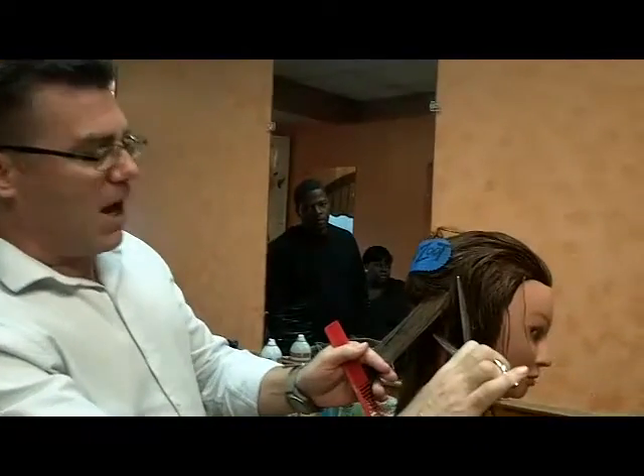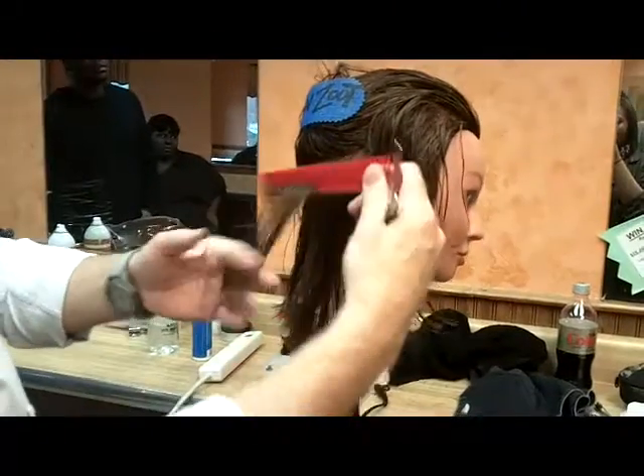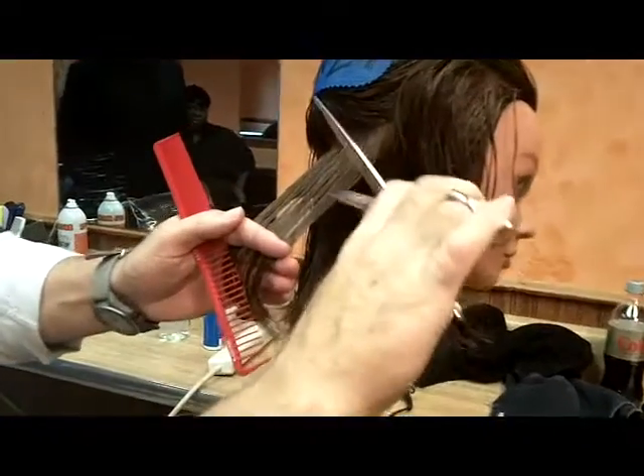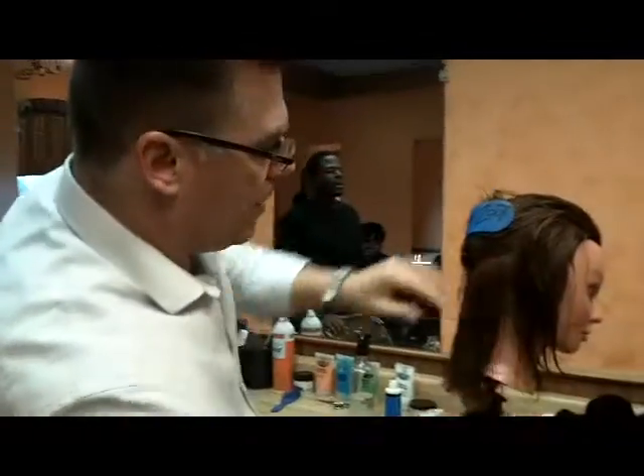I'm going to open my scissors up — like we weave a tail comb when we do highlights — and I'm going to weave. I'm going to weave, go like this, set my angle, and I'm going to close it. And look at that — it reduces bulk and creates texture.